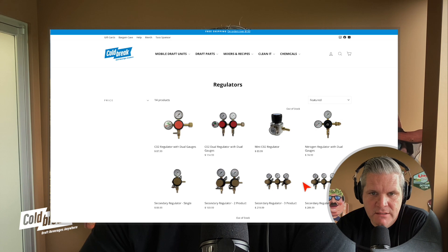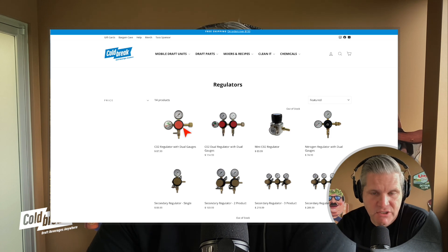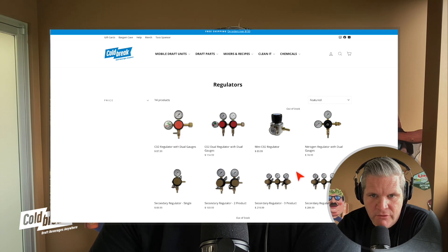Below that you've got secondary regulators. They're secondary because they don't have the tank connections on them — they just have a barb. For secondary regulators, it doesn't really matter if you're connecting to nitrogen or CO2. If you've got this hooked up to your tank and you're going to three different kegs, tubing comes off the tank down into the barb here. This regulator feeds these regulators, and the tubing goes to each keg so you can precisely control the PSI going to each one.